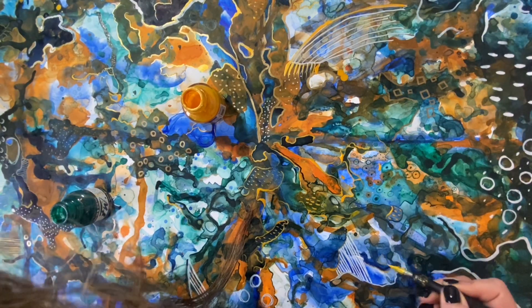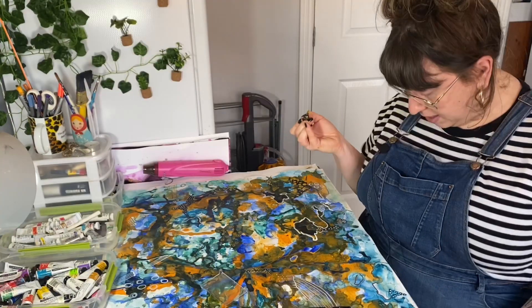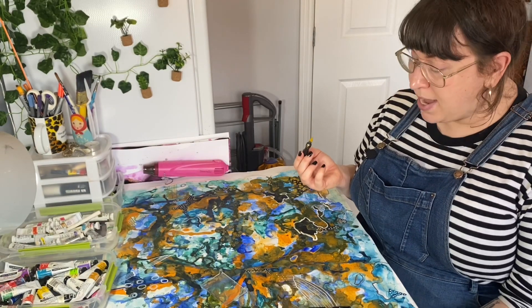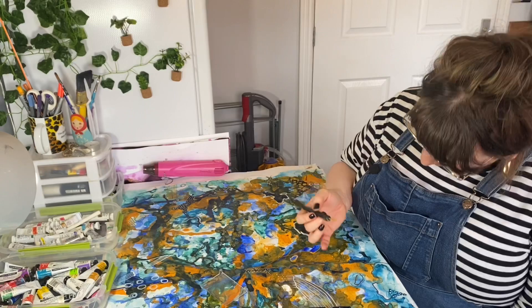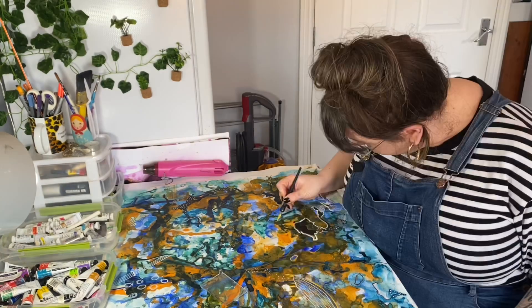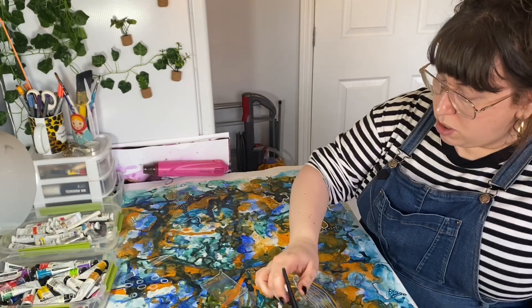So I thought, right, let's go pen and ink. I've been doing a lot of pen and ink, and I've also been starting to write in my journal with the calligraphy pens — it just makes everything feel so much more special. I absolutely love my calligraphy pens.